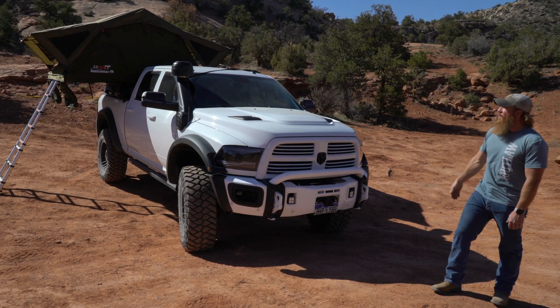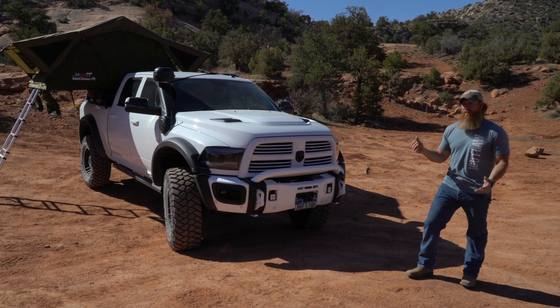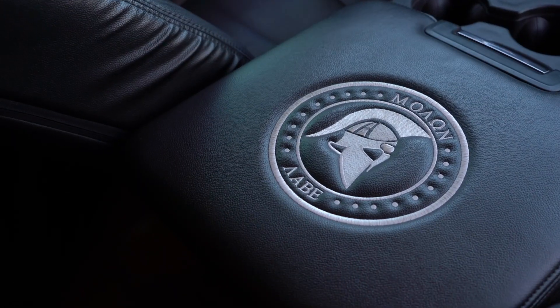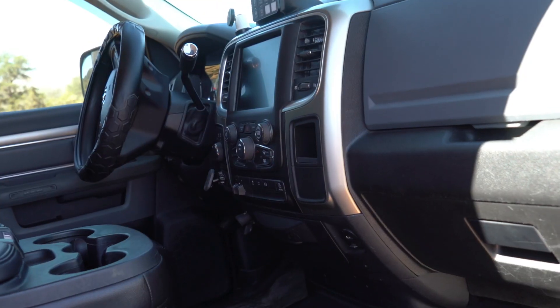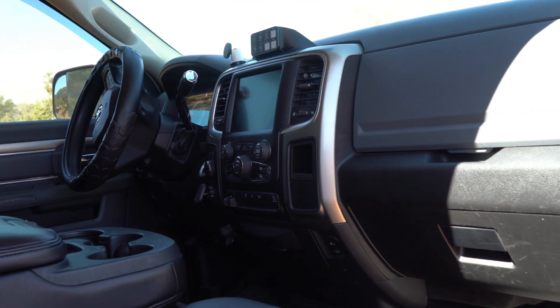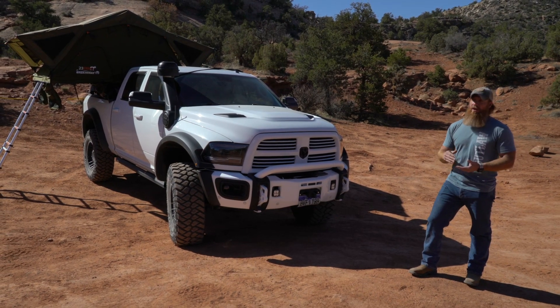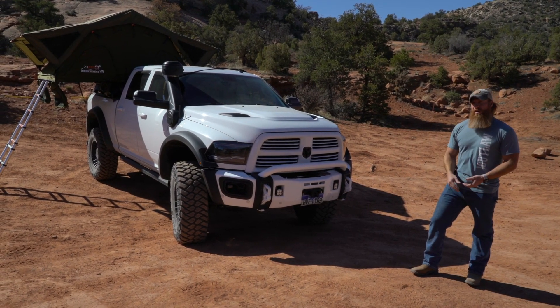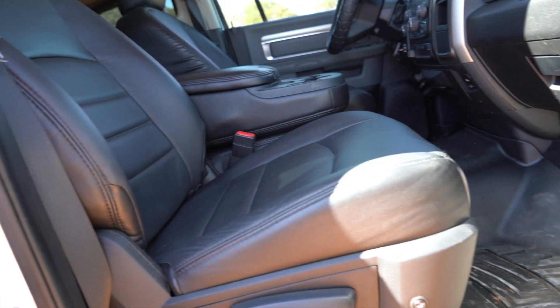Inside the truck we did a full custom wrap for my military service. I put my squadron emblem in the center, and they went through and changed out the clusters to match it up from an SLT to a Laramie model. We also did a new radio system and all new speakers all around with a 12-inch sub in the back.